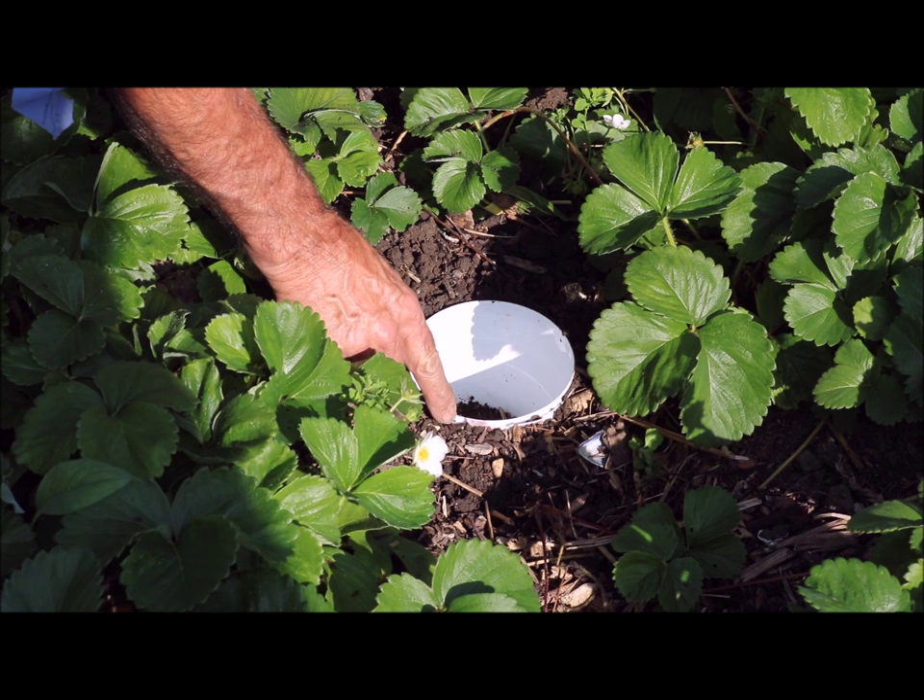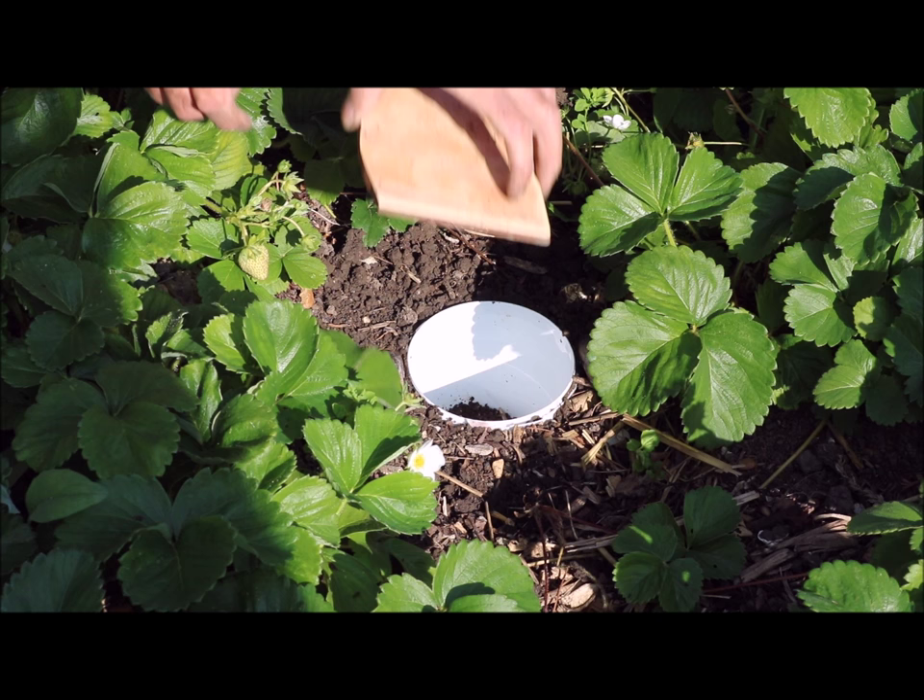Right, we need to put something over the top of that to make it dark inside. That's what we're going to get the tiles for, so I'm going to put them on top. I've got a couple of mussel shells here just to keep it up off the ground enough so things can get in.